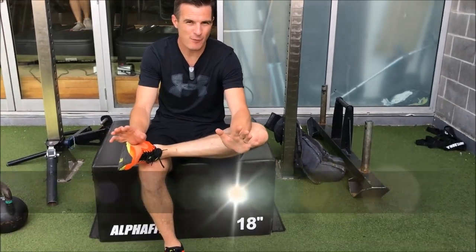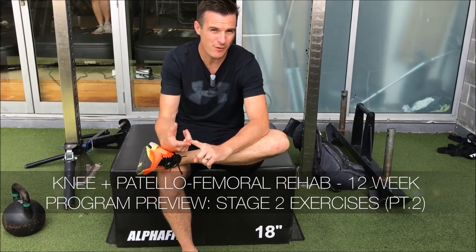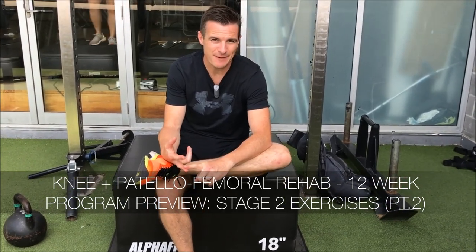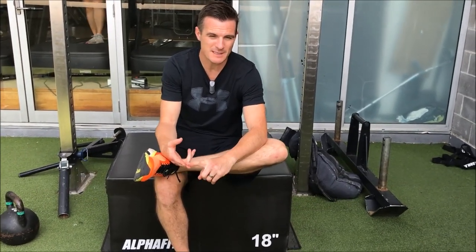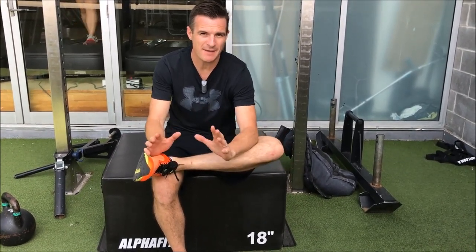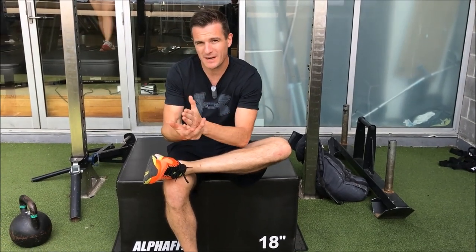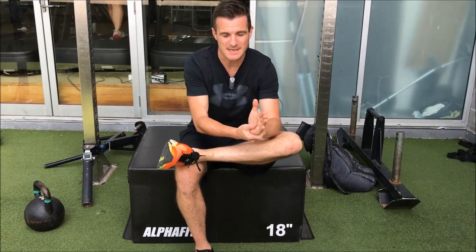We are back for part two of the exercises for week three and four of our knee and patellofemoral 12-week program. As promised, here are another six exercises that are part of weeks three and four. I'm going to go through two from mobility, two from rehab set A, and two from rehab set B.